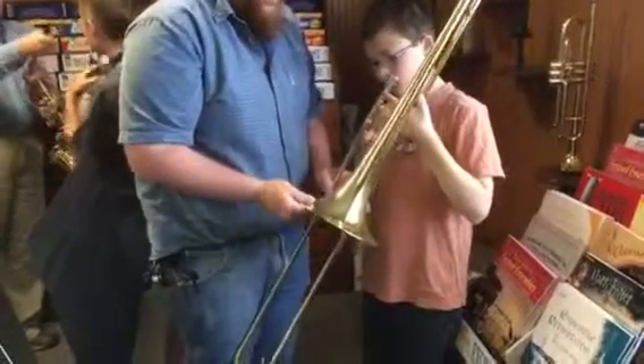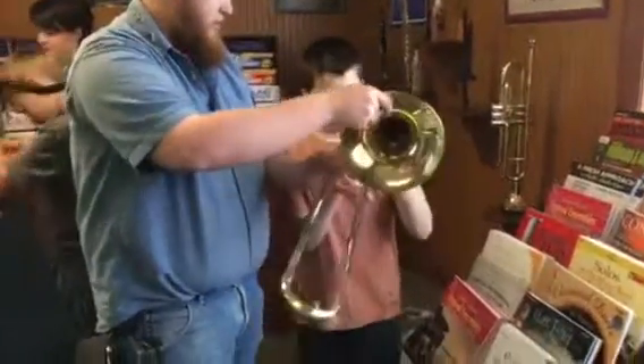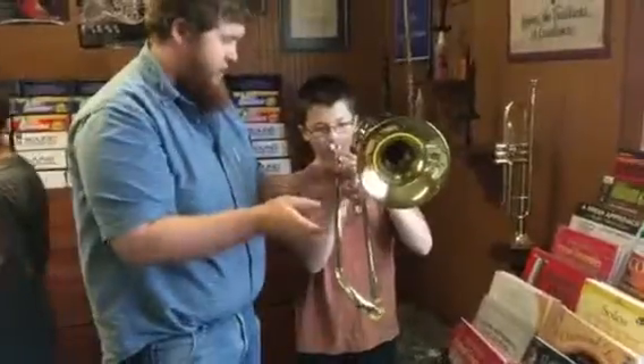And then bring that again, just like that. And bring it up to your shoulder, up to your mouth, and give it a try.